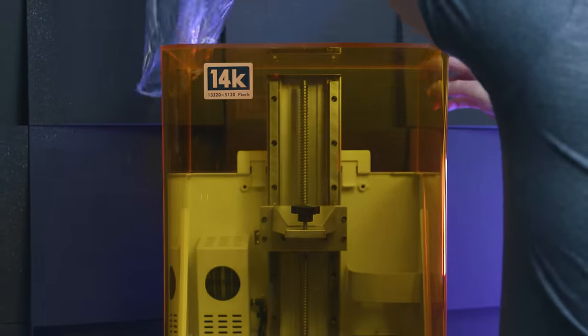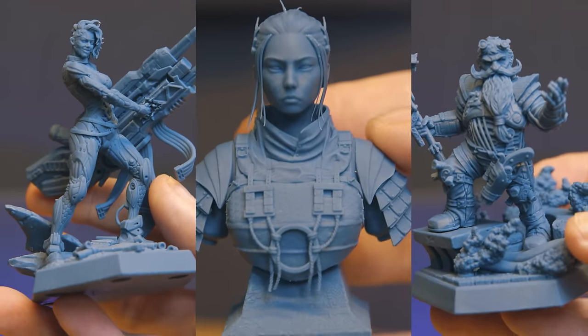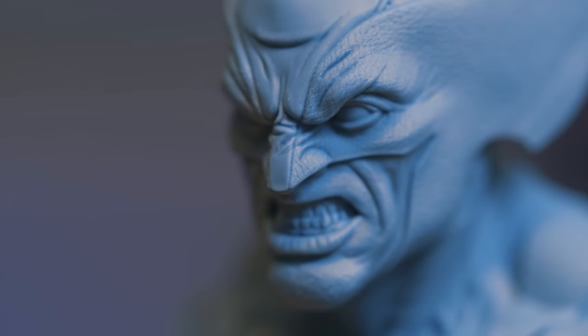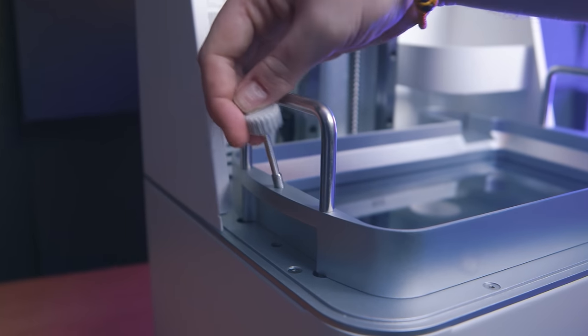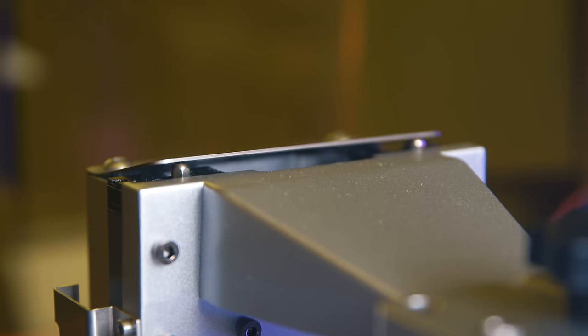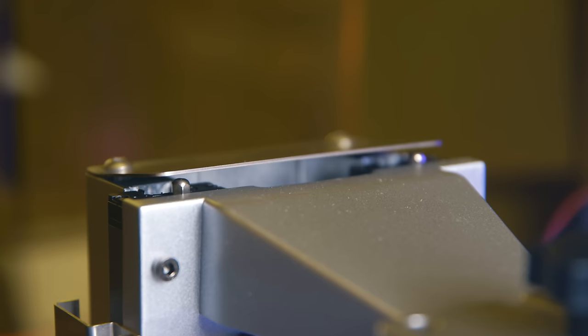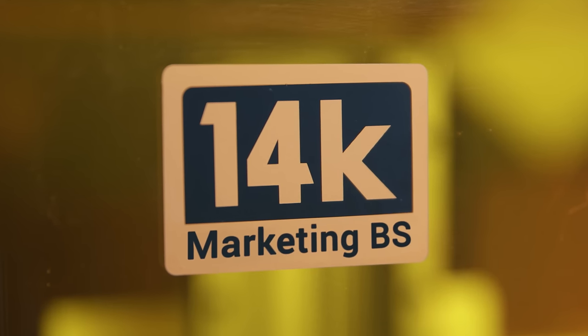I honestly don't know how to conclude on this printer. It ticks a lot of boxes and has a ton of features that I should like — and I do like it, I think — but the way most things have been implemented comes across as cheap. Are these simpler engineering choices actually better, making a more cost-efficient product? Then there's some marketing BS that I absolutely hate.